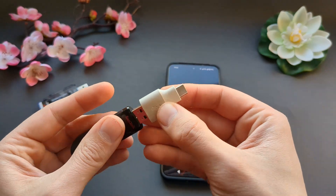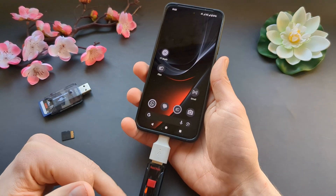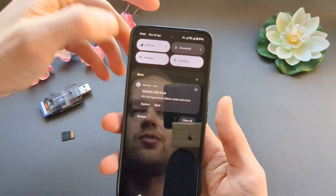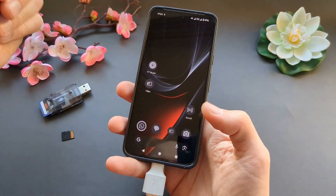Once you connect it, give it maybe five seconds to recognize. You can see it found it, and if you swipe down you can explore this drive. It's very easy — you connect it and it should be available.